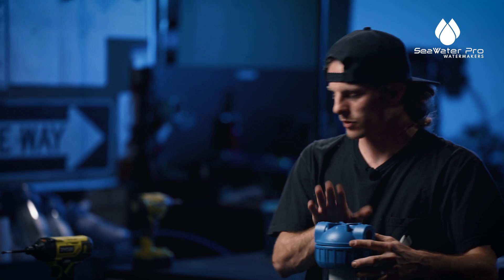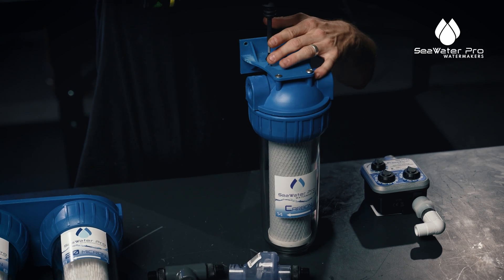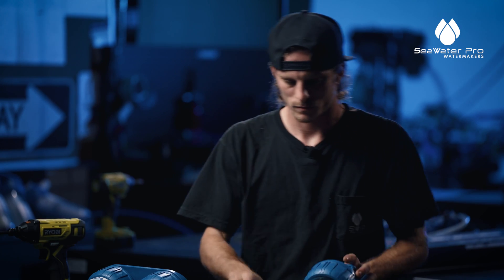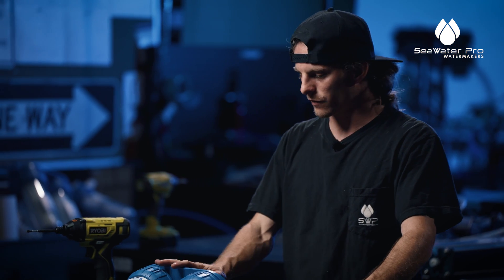Same thing with the carbon filter — we're going to put the mount on this one too. Now the mounts are installed on your filters.